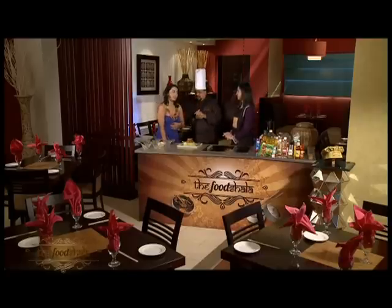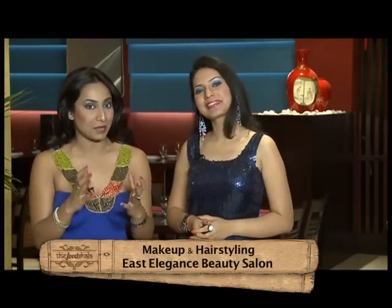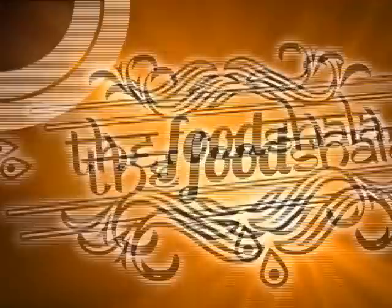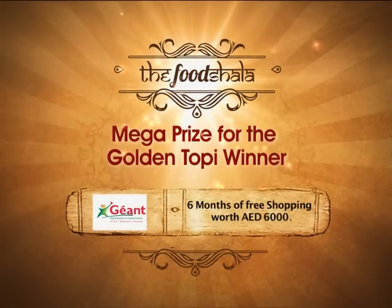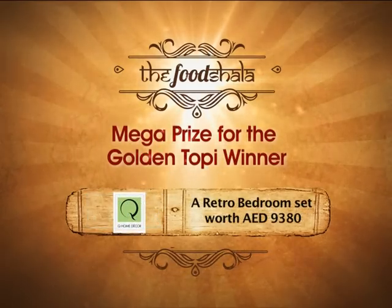We will give the chef her score, but first of all we have to give you something — congratulations! The Food Shala is like a matka of unlimited knowledge. Today's contestant tried hard to win and take home that golden topi. Along with the golden topi, prizes include six months of free grocery shopping at the Jion Hypermarket, six months of dining at the CityMax restaurants, and a retro bedroom set courtesy Q Home Decor. Their recipe will also be featured on the menus of either Sizzling Wok or Clay Pot restaurants at CityMax Hotels.